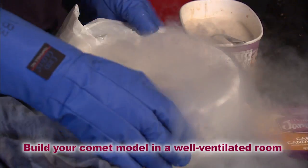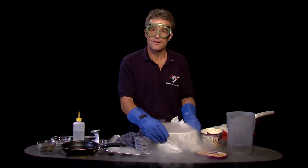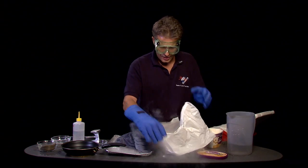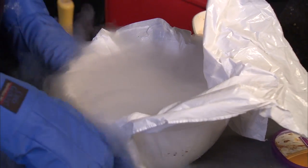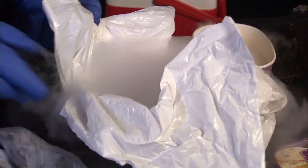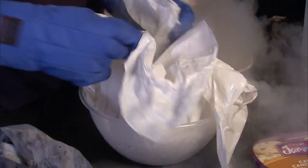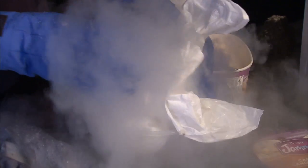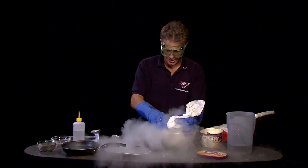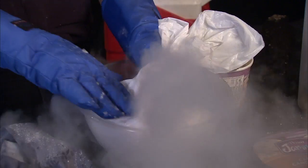That's going to be a big comet! This is actually not dangerous. You don't have to be afraid to inhale it because this is just simply moisture in the air being frozen out by the gas coming out of the dry ice. So that's nothing dangerous. Good that I have my safety goggles on.